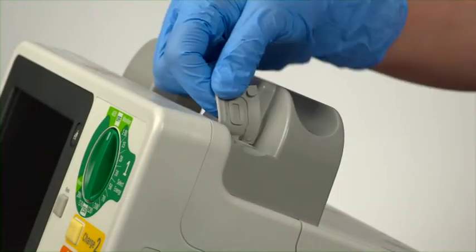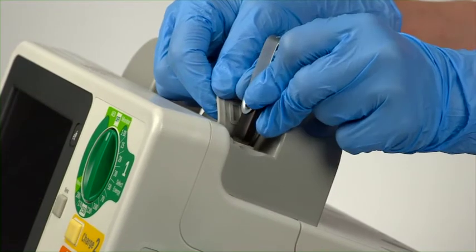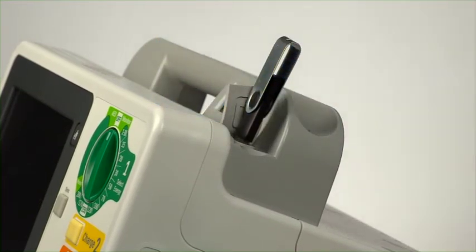The USB data port allows you to save data for transferring patient information or to import configurations and new software revisions.